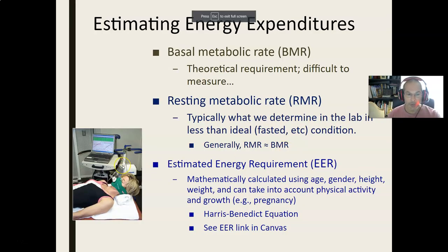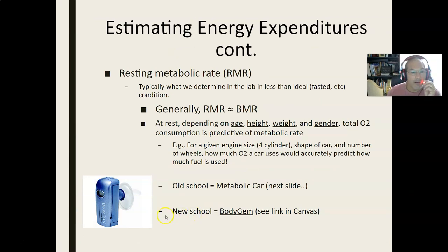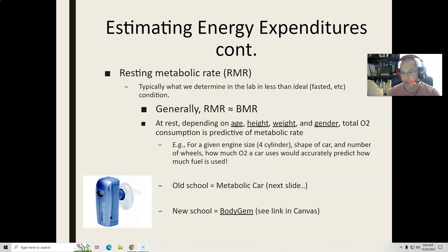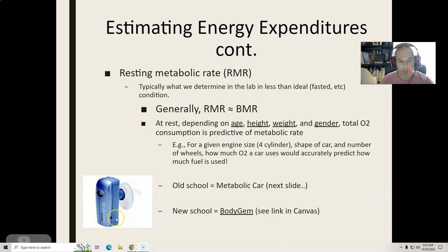In this photo, you can see what's called a metabolic cart. They actually don't use those anymore. Starting in about 2001 and 2002, this company — the product is called Body Gem — was testing it out at UC Davis. I happened to be there at the time as a TA for one of the nutrition classes. It was the lab class for nutrition science majors, and we were testing out this product called the Body Gem.